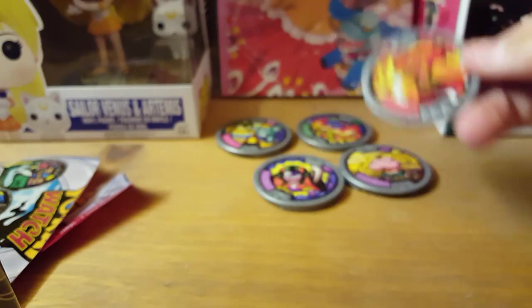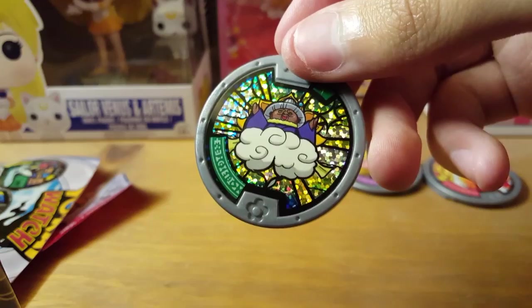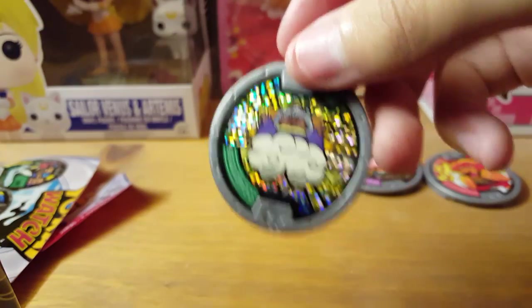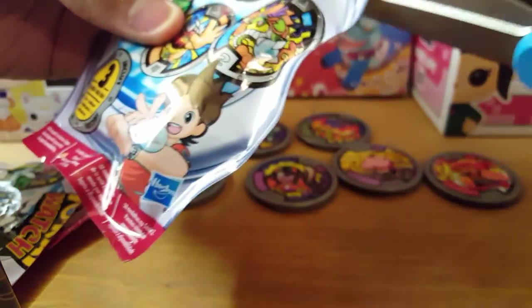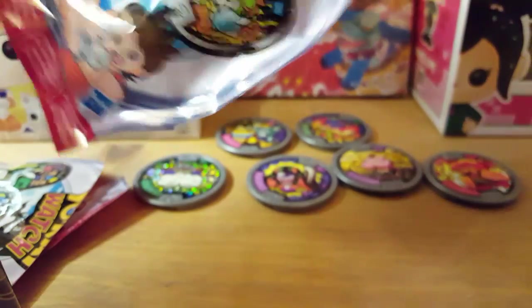Get a good look at him. I'm just going to call it the Mother Nature looking one because it looks like it'd be a Mother Nature kind of thing. Either way, we got a foil. I think our foils would be worth using the Yo-Kai Watch in — what do you guys think? I'll try that next video. After this we'll still have six more to open, so we'll see about that.